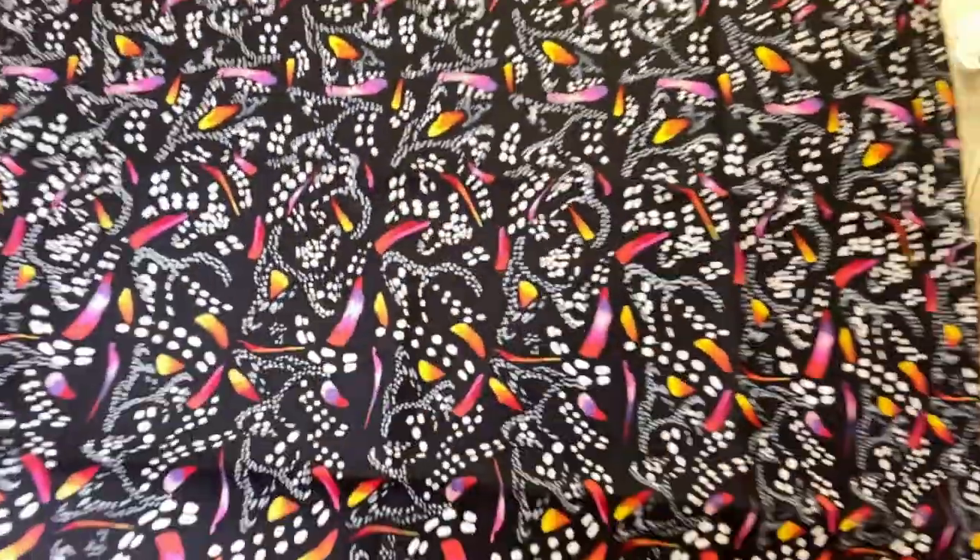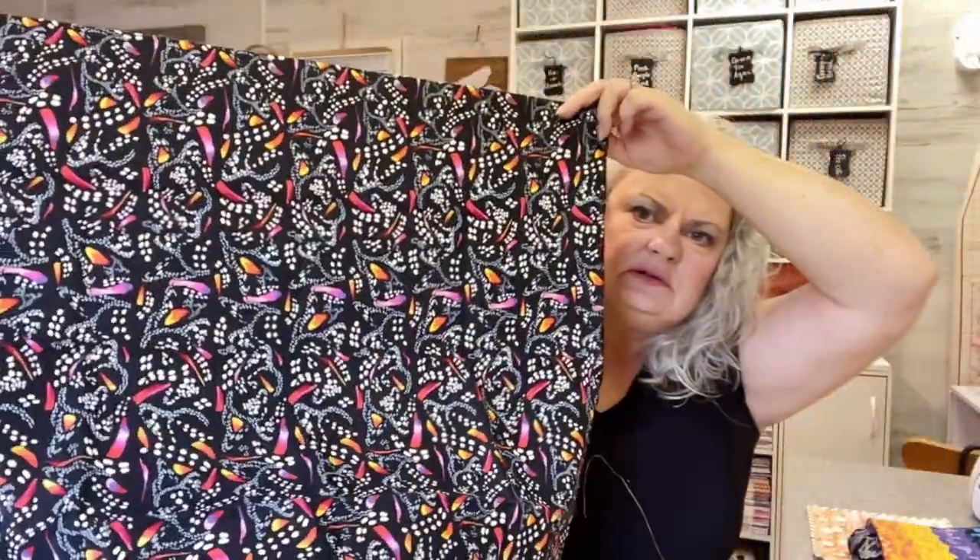And one more piece in that line. This one also doesn't have a selvedge with the name on it, and it kind of looks like feathers, or tracks — like animal tracks. Not sure. But it has a pretty aesthetic to it also. So I got that to add to my stash.